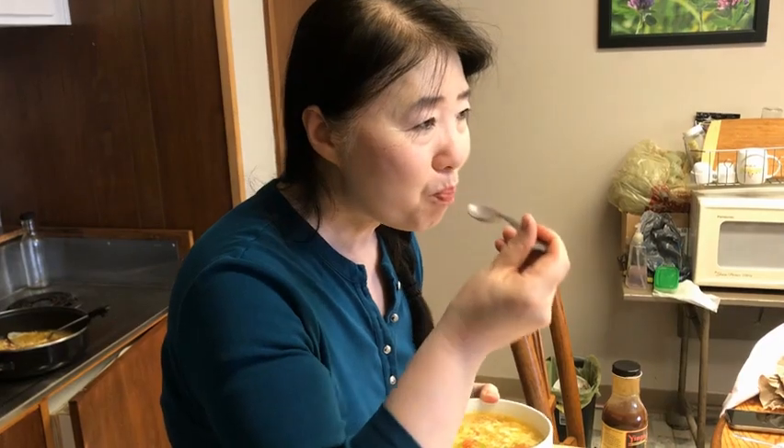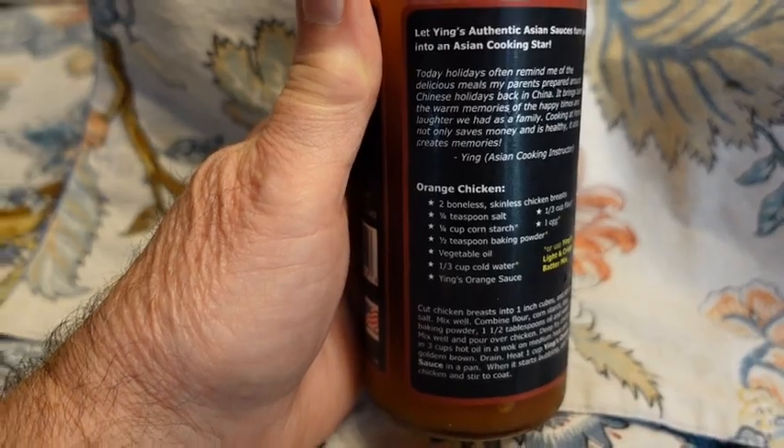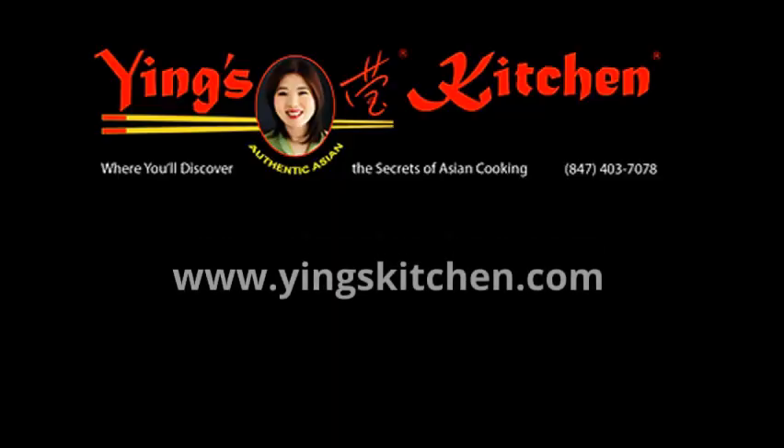Now it's time to take a taste. It's delicious — you've got to try it! You can find Ying's Kitchen sauces with recipes right on the bottle at many local grocery stores. Go to yingskitchen.com for locations and more recipes.